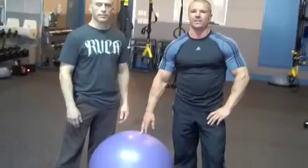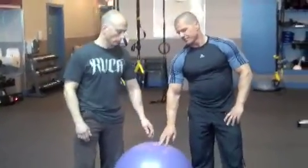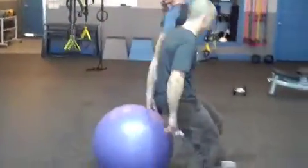Coach Captain Weiss with the Able Body Exports here with Brad Hall again. He's going to help us demonstrate a glute bridge with the heels elevated and the shoulders on the ball. Brad can get down on there and we'll show you exactly what we mean by that.